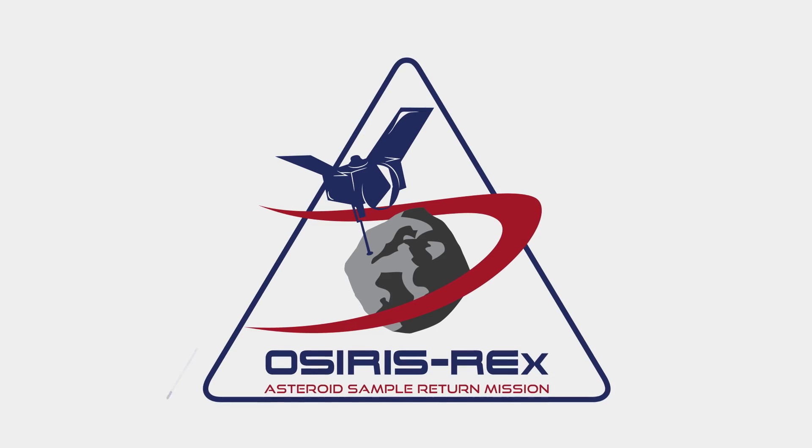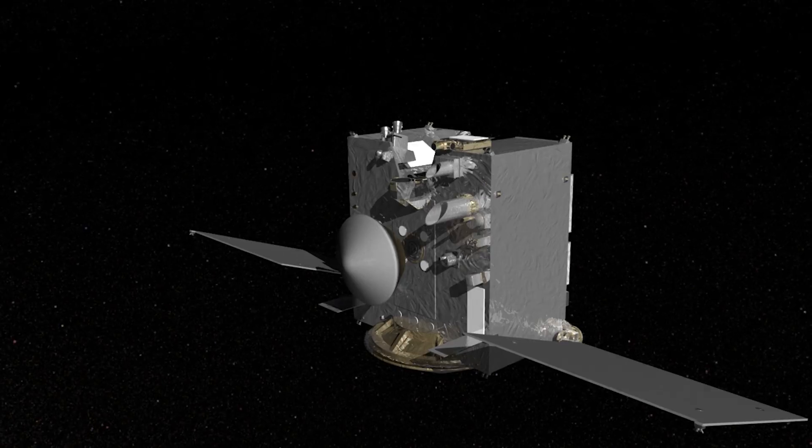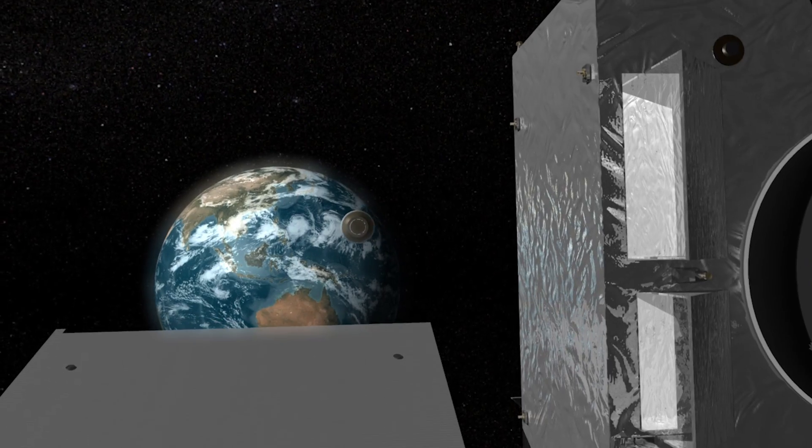OSIRIS-REx is an international collaboration led by NASA — a mission to go to an asteroid named Bennu, capture a sample of it, and bring it back to Earth so we can understand a little bit more what it's made of.